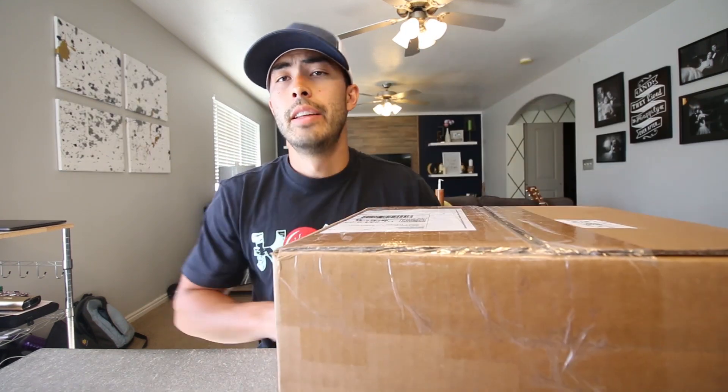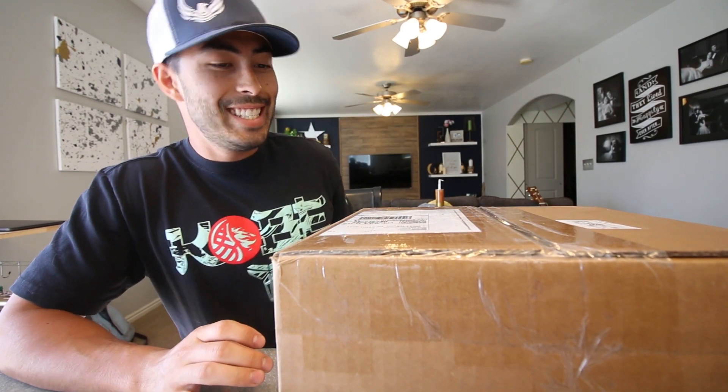Thank you to Pew Pew Tactical. I'll definitely be rocking those shirts and I'll definitely be using that pen. The next box I have not opened and I'm really excited to see what is inside.